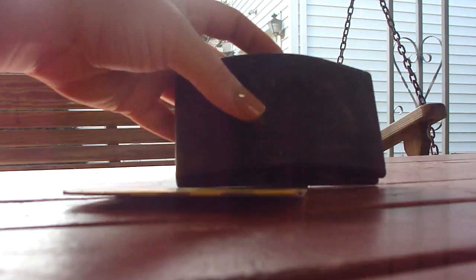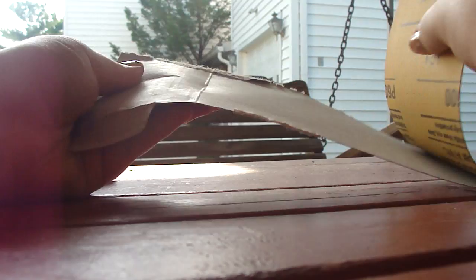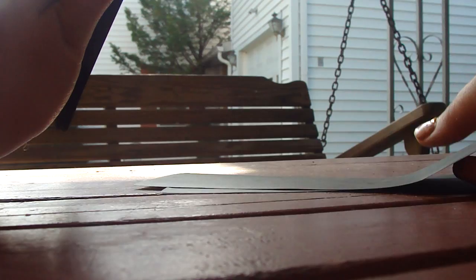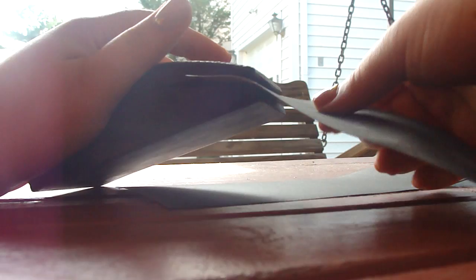Then I'm taking the sandpaper block. Now it took me a second to figure this out because I've never done it before. What you want to do is take one sheet of your sandpaper — there are actually three little spikes on each side. You have to lift up the top and then the spikes pierce the sandpaper, and then you wrap it around and pierce the sandpaper on the other side. I was a little struggle-busting there for a second, but I figured it out.